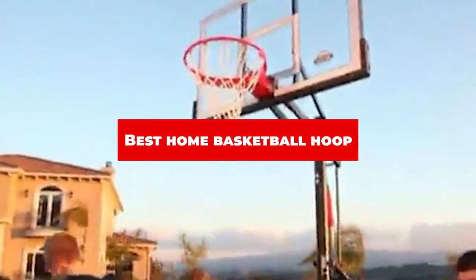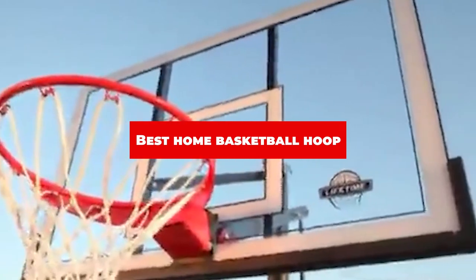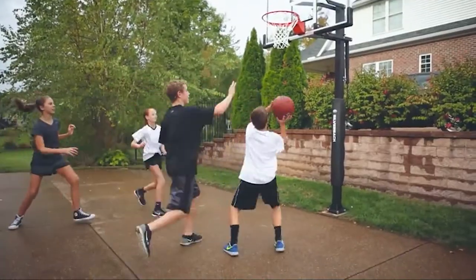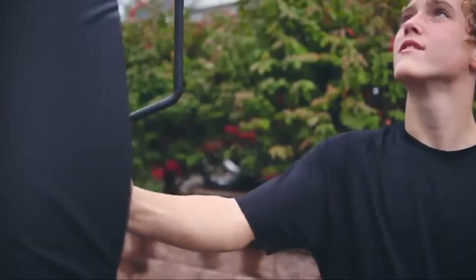If you're looking for the best home basketball hoop, here's a list you must see. We made this list based on our personal preference and sorted it based on their features, prices, quality, durability, and reputation of the manufacturers and customer feedback. We've included options for every type of customer. So let's get started.